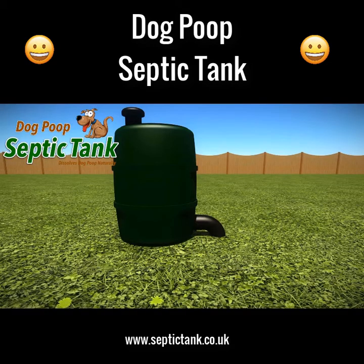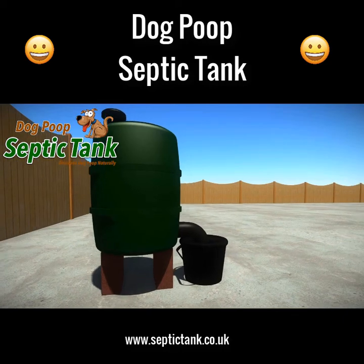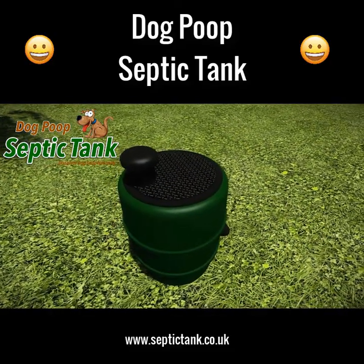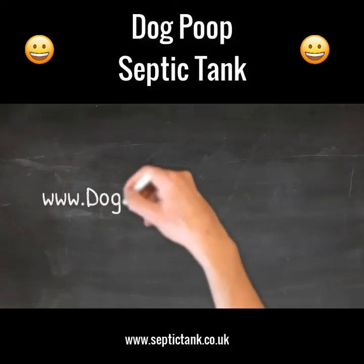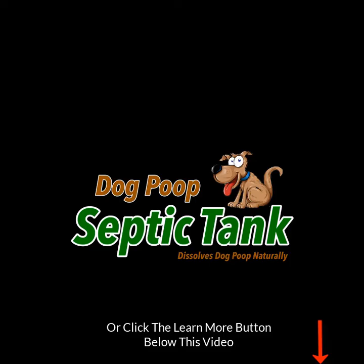The dog poop septic tank just takes a few minutes to set up. Simply place the tank onto the ground, dig a very small hole for the soak away pipe, and fill the hole with gravel or soil. You can even put it on bricks and run the soak away pipe into a bucket or other container. If you'd like more information, visit dogpoopseptictank.com or click the learn more button below this video.